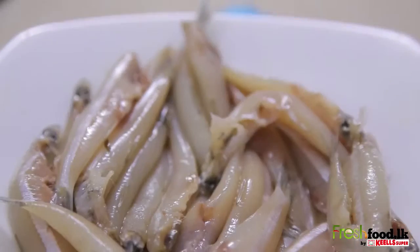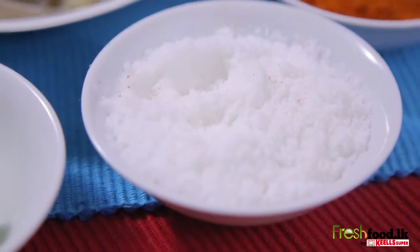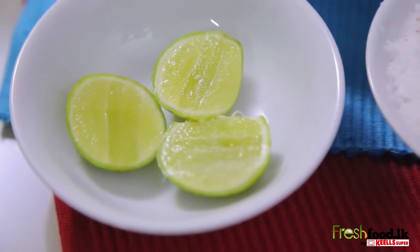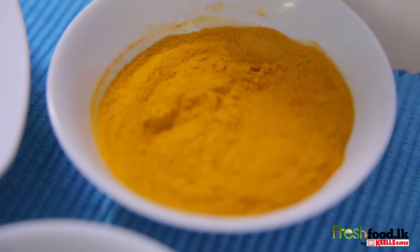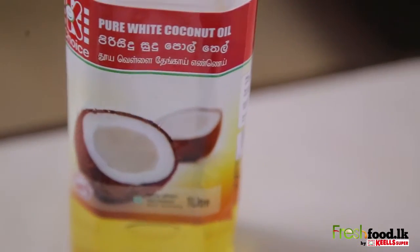All you need is 500 grams of fresh hadala, 1 teaspoon salt, 1 lime, half a teaspoon of saffron, 1 teaspoon chili powder, and oil to deep fry.